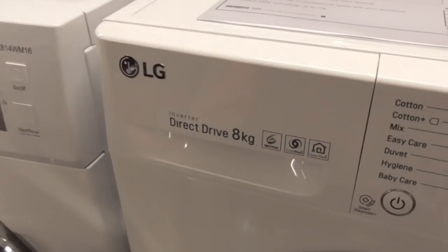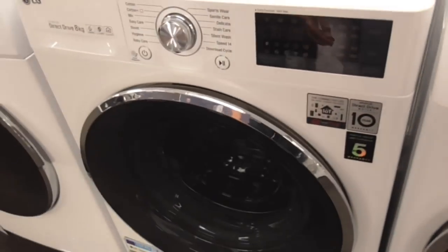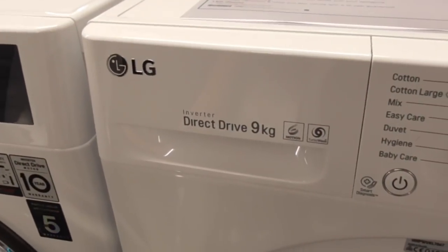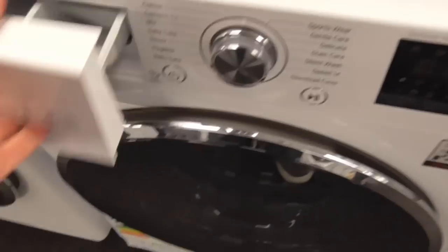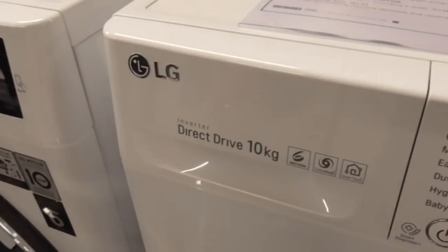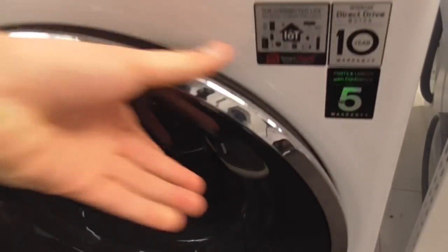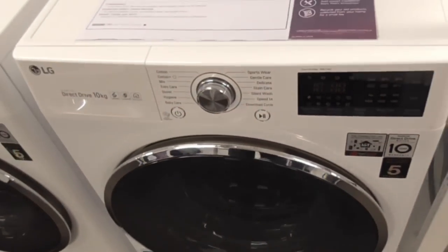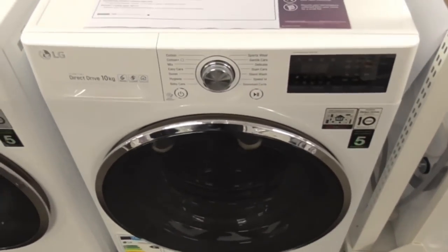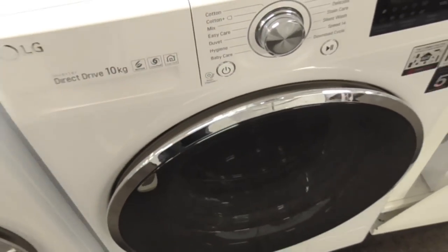We're now into the LG list - LG Direct Drive 8kg washing machine. Now into this machine - the LG Direct Drives. Got another LG Direct Drive 9kg washing machine. We've got another LG Direct Drive 10kg - this is what I wanted to get after the Blomberg. I really want to get this one - the 10kg run energy.